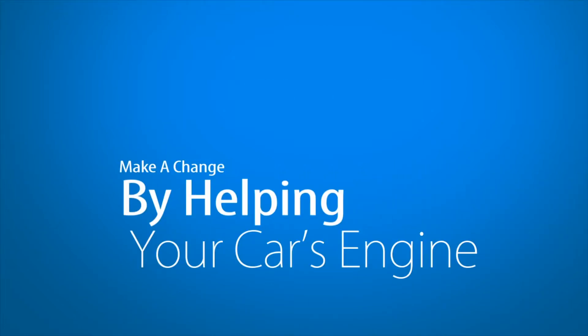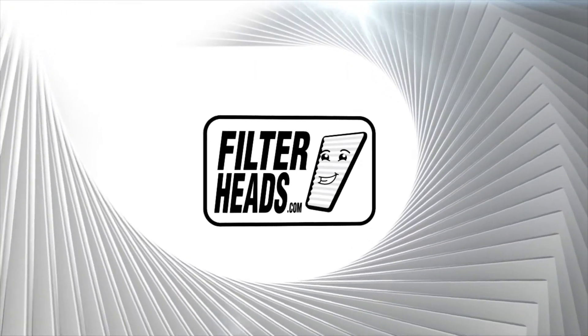Make a change by helping your car's engine perform efficiently with the new air filter from FilterHeads.com.